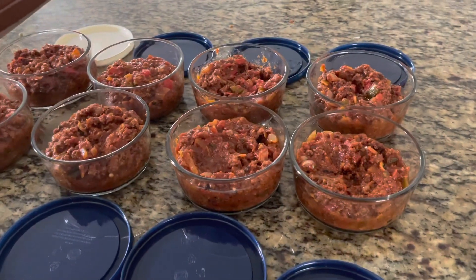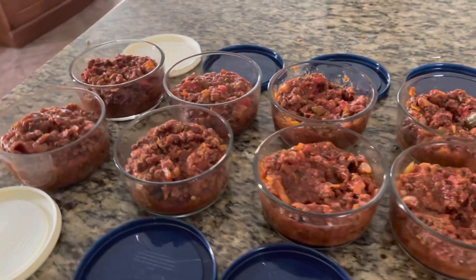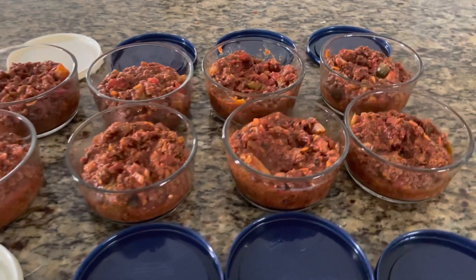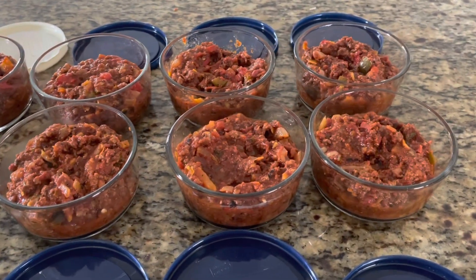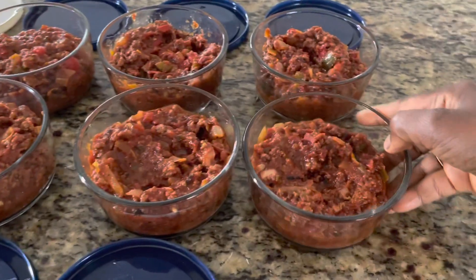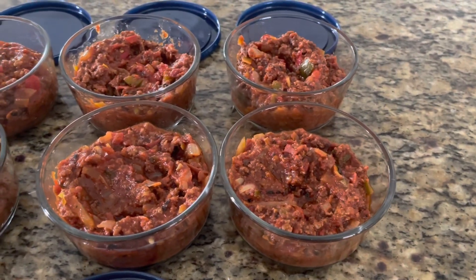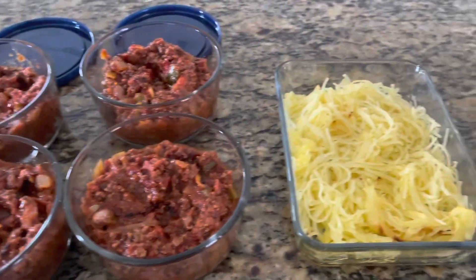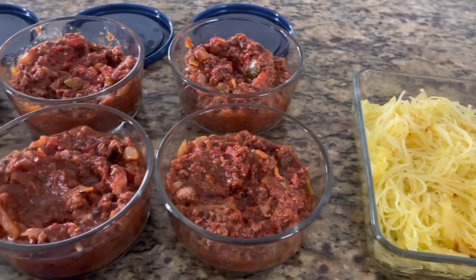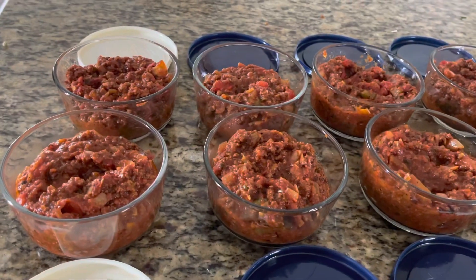Here's my finished product — eight portions of the beef sauce, each one about 300 calories by my estimate. So when it's time to eat, I can either just add it to my spaghetti squash or cauliflower rice. And there you have it.